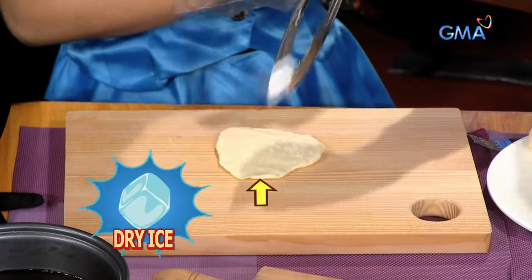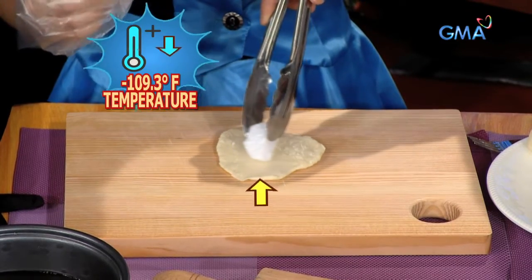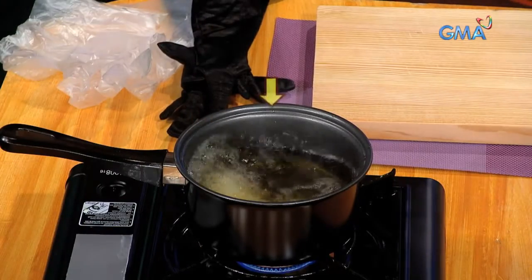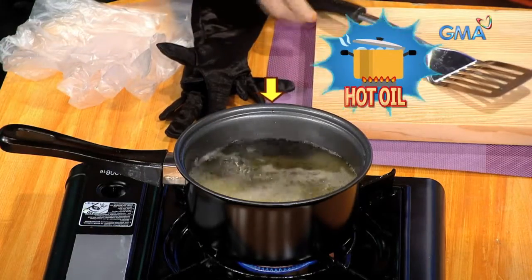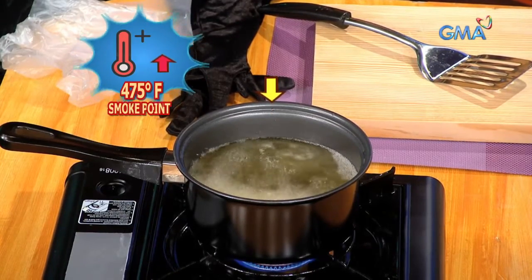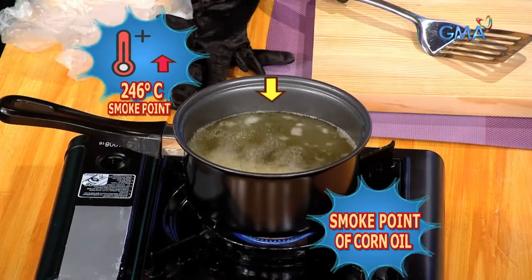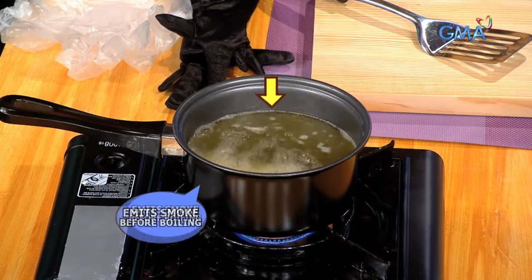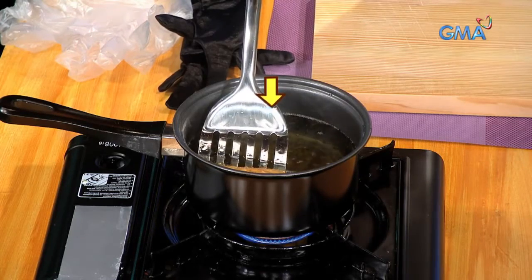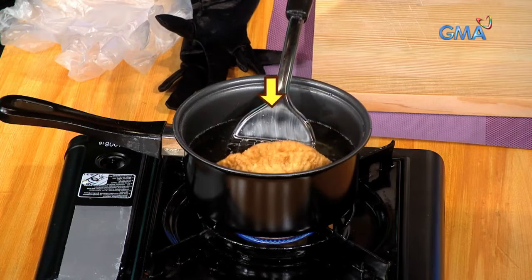Super lamig ang dry ice. Meron itong surface temperature na negative 109.3 degrees Fahrenheit o negative 78.5 degrees Celsius. Nang ilabog ang dry ice empanada sa mainit na mantika na expose ang dry ice sa mainit na temperature, 475 degrees Fahrenheit o 246 degrees Celsius ang smoke point ng corn oil. Bago kasi kumulo ang mantika, uusok muna ito. Sign na mainit na ang mantika. Pero dahil protektado ng empanada daw ang dry ice, hindi ito humalo sa kumukulong mantika.